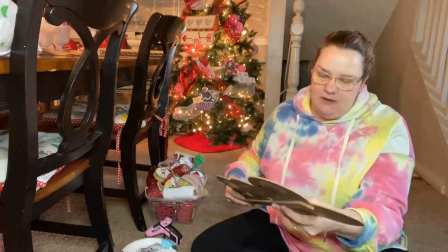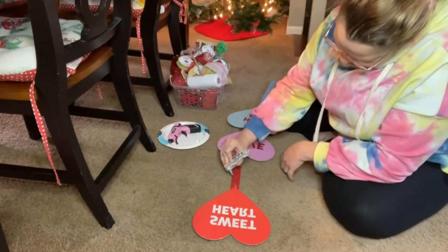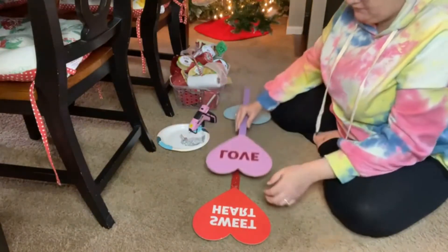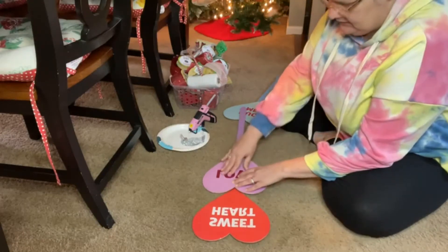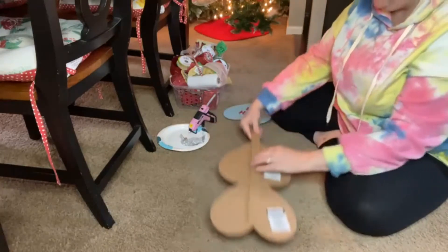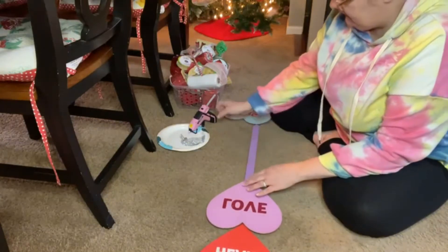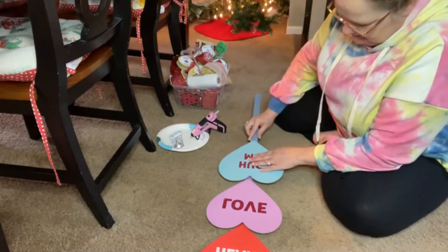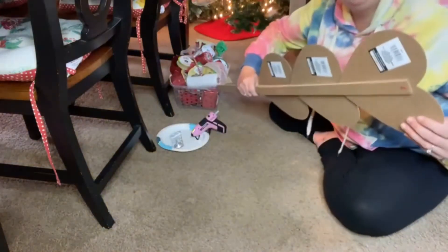I'm gonna show you — I'm just gonna layer it, just putting one right on top of the other. Then you just take the part you're connecting to it and stick it on top. And now I'm putting the last one on here, sticking it on hard. You can see how I've got the three of them together.